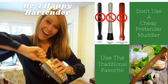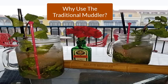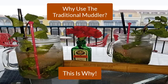Hey, be a happy bartender. Don't use a cheap pretender muddler. Use the traditional favorite. Why use the traditional favorite? This is why.